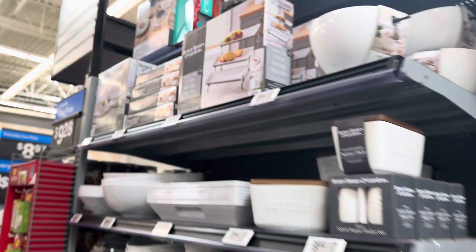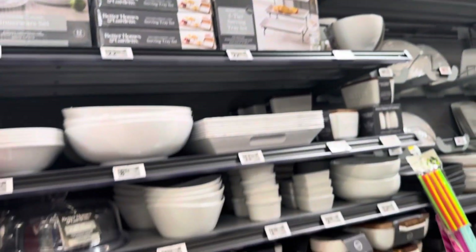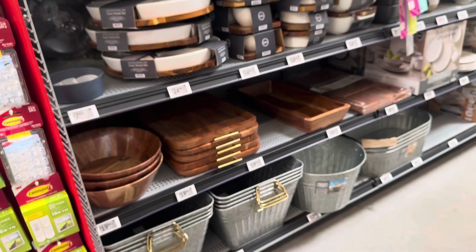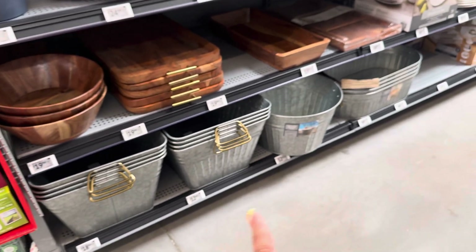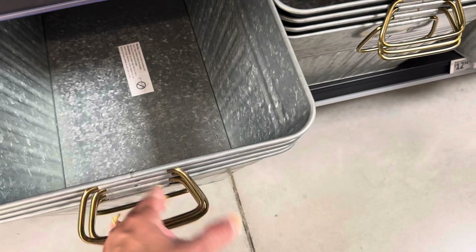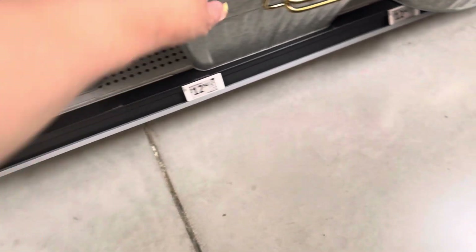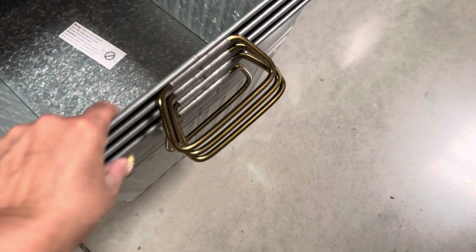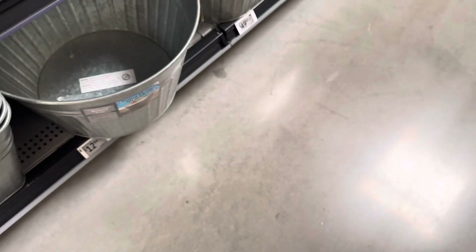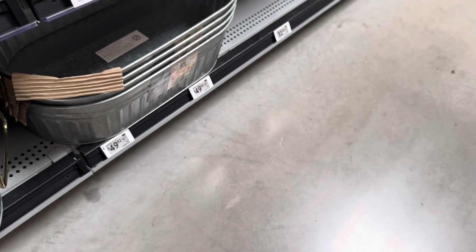Hi everyone, welcome to Grace on the Go! Here I am at Walmart — let's do a quick shop with me. So these are the metal ice buckets — look at the size of these guys! I love the handle. They are $18.98 for that one; these smaller ones are $12.98, and that one over there is $49.92.